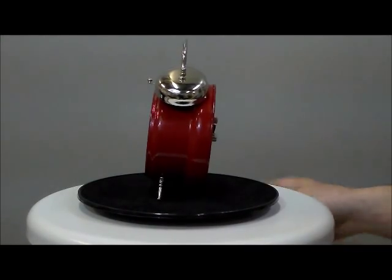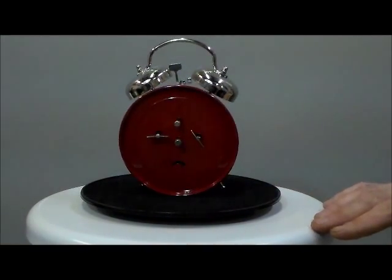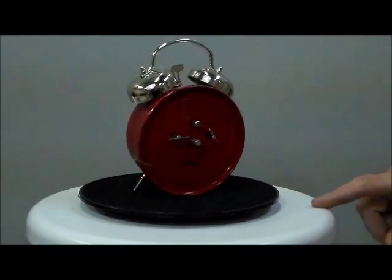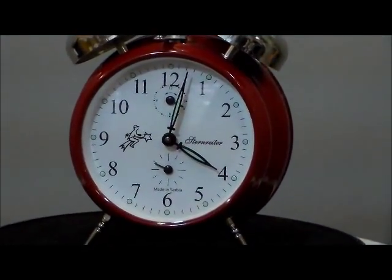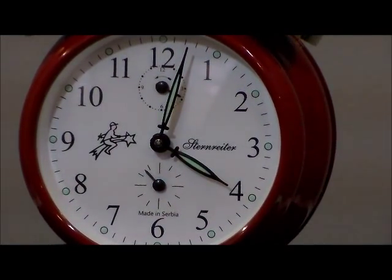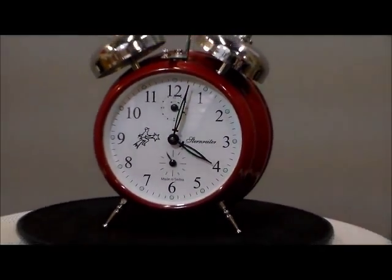Now some serious craftsmanship went into these clocks. This is old school. Look at the steel keys in the back and the pivots. I'm going to turn it around to the front — you can see the second hand going on the bottom and the alarm control underneath the 12. It has a nice break up top.